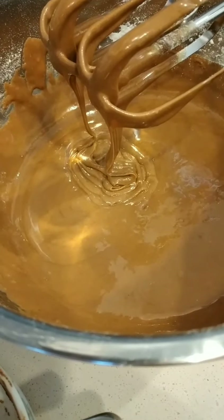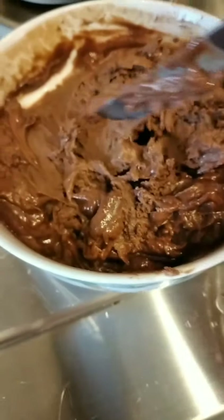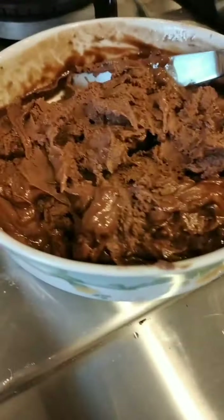Okay, I'm ready to mix. I'm going to add my butter and my chocolate. Let's simmer our chocolate.